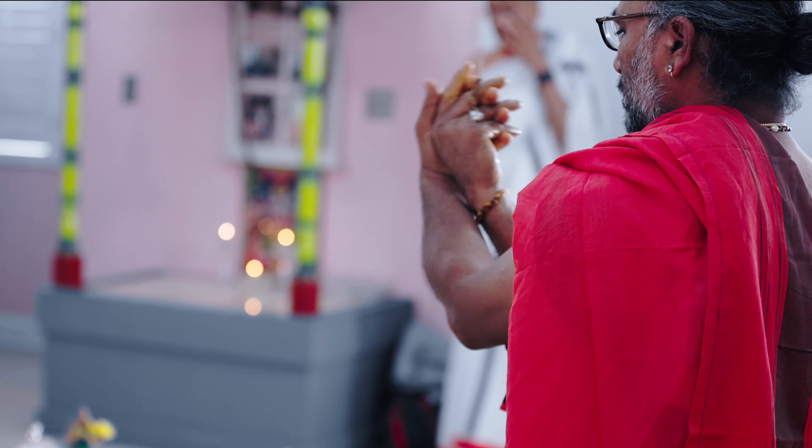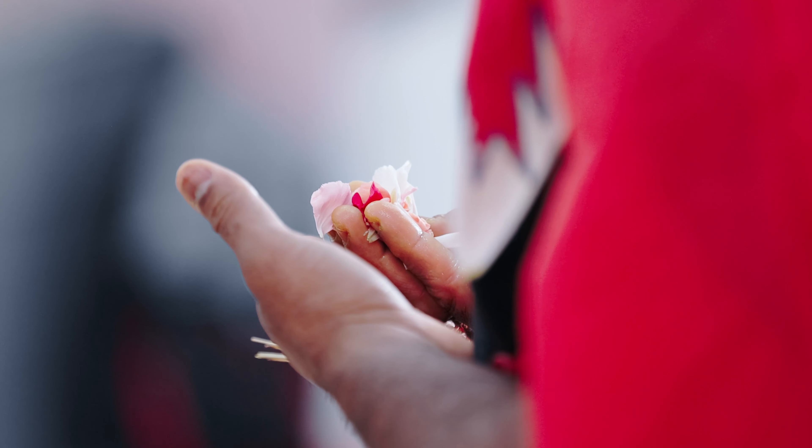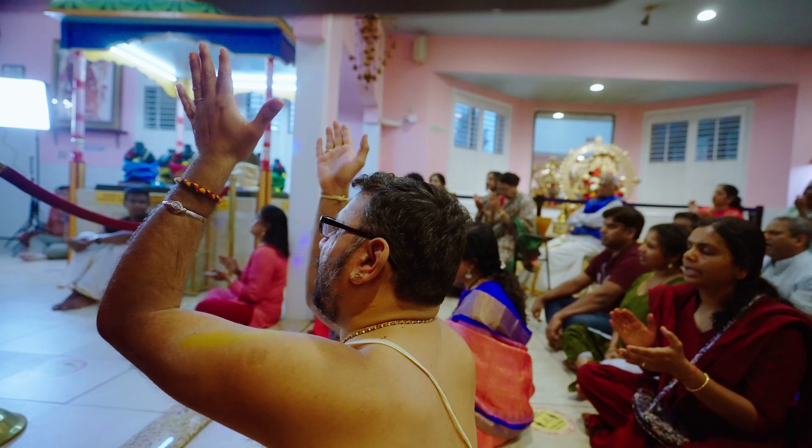In the Yantra, the position of Bhairava is in the south, Ganapati in the east, Piramal in the center, and so on. Specific colored flowers are placed at various points in the Yantra.